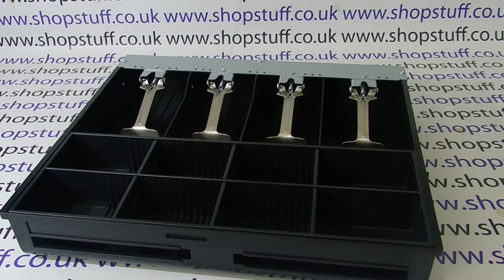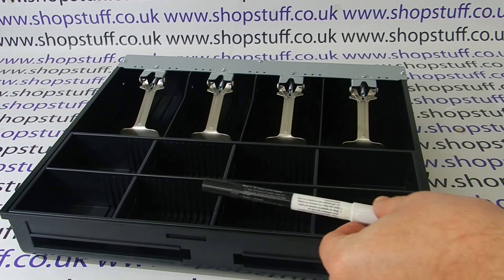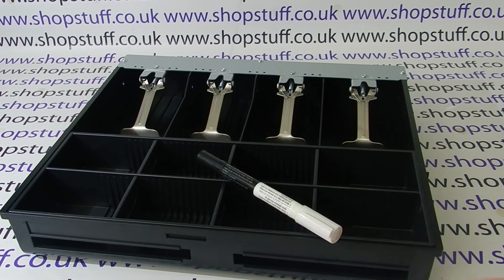The fourth item included with the X Edition is a thermal print head cleaning pen. All the SES 3000 models have a thermal printer in them, and over time you'll find that the print head will get dirty and the print will not be quite as clean. You use this cleaning pen to simply wipe across the thermal print head, giving you a sharper image on your printouts.